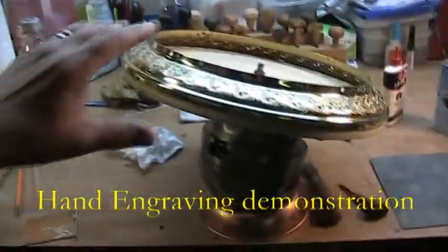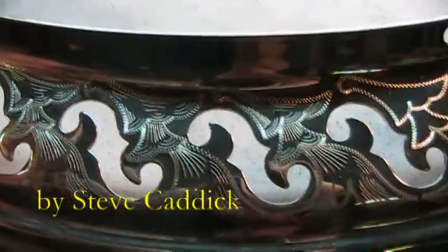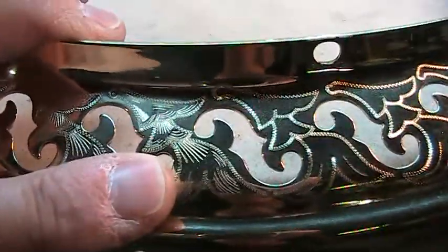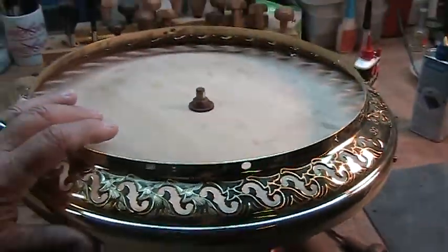This morning we're going to do another little bit of engraving. Here's the basic finished pattern. I've got the basic pattern engraved and I'm going to be doing some shading — that's the purpose of today's video. But I wanted to show you my setup.